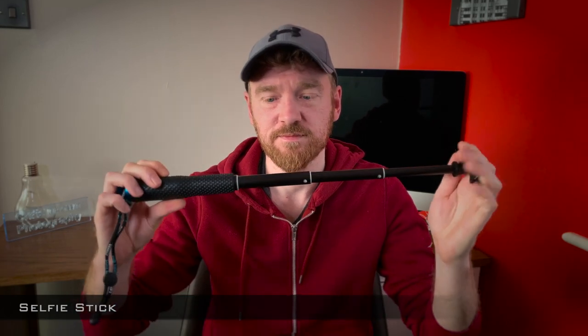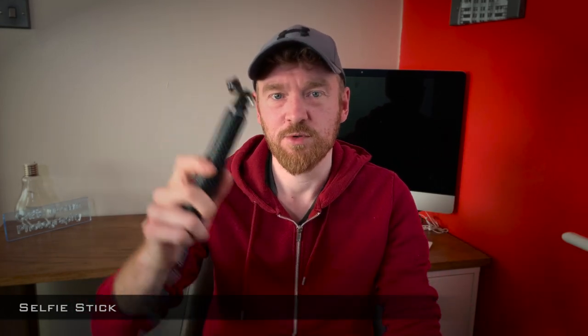Next up is the GoPro Hero 5. I've had this for a while and just take it with me out and about if I want to film anything. The last time I used it was last year when I filmed the stags on a walk around. But I generally take this everywhere with me just in case. Since I've got a GoPro, I need something to mount it on, so I have a selfie stick which enables me to film while walking around.